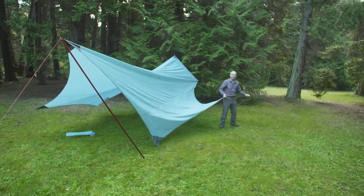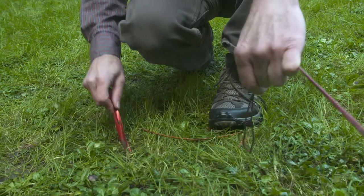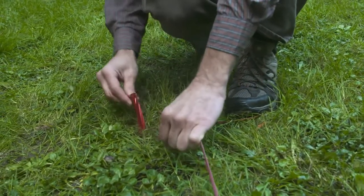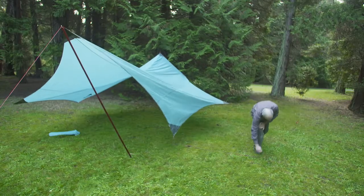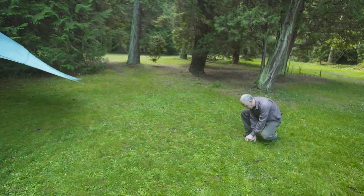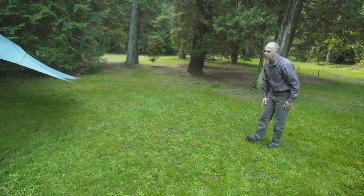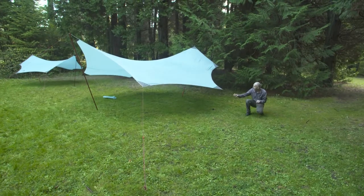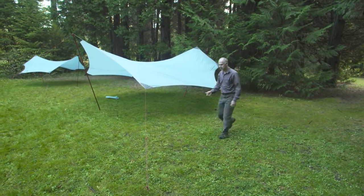Next, go around and stake out the remaining points. At this point, your Rendezvous will be up, but it still needs to be properly tensioned. So go around a few times, adjusting the tension so everything is nice and tight and even.